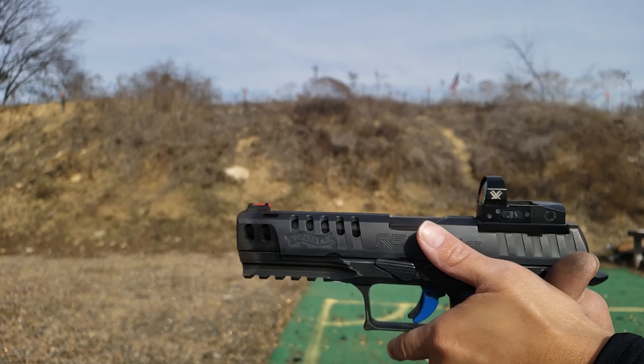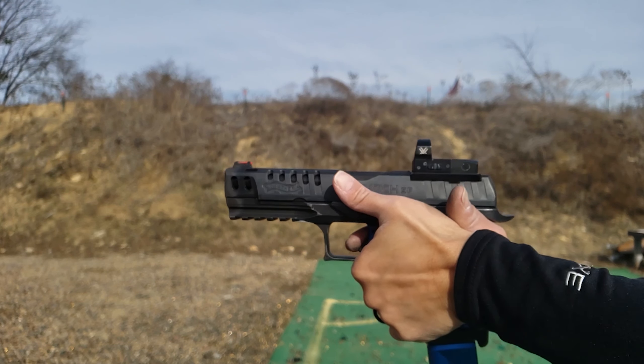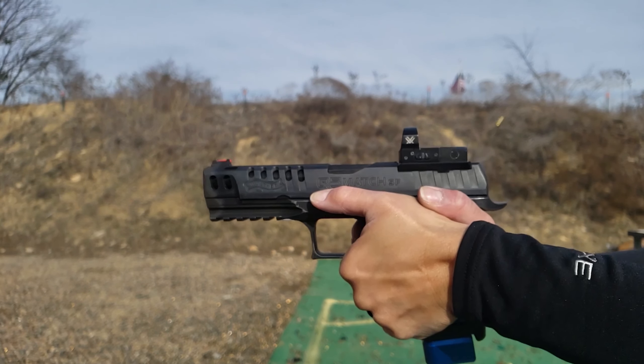Shooting fast in competitions also requires a firm grip that remains the same while you are engaging an array of targets. Pay attention to your articulations and make sure they are locked.